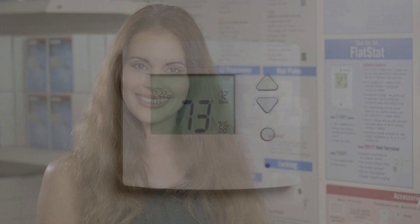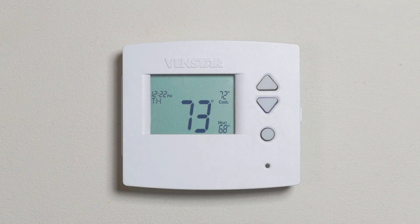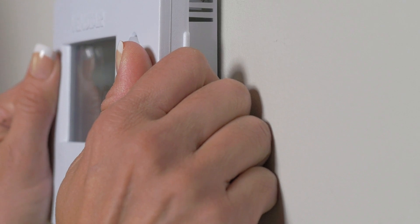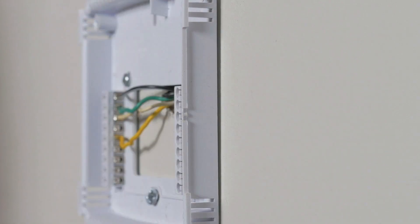Let's get started. First, let's remove the Voyager from the back plate. Place your fingers around both sides of the thermostat and pull until the thermostat separates from the back plate.